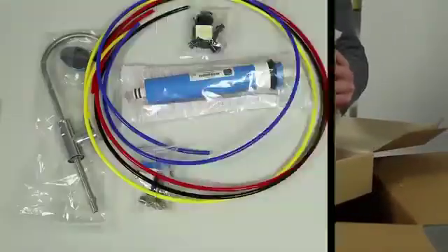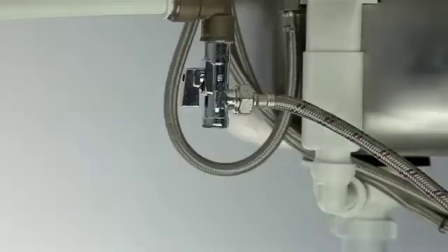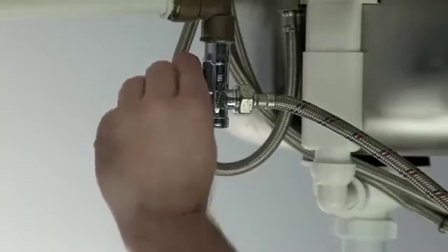First, remove the Reverse Osmosis System from its packaging and take out the equipment. Next, shut off the water supply in your kitchen and the rest of your home.